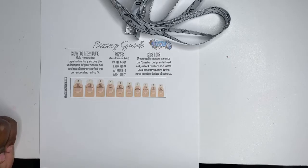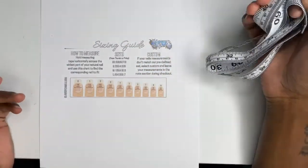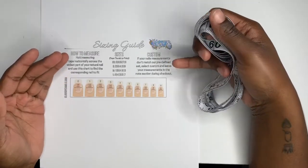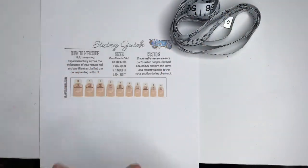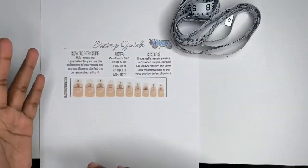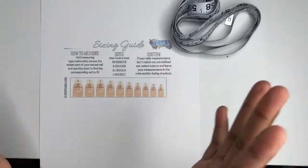Hey guys, welcome back to my channel, it's Camille Dior. Today, as you can tell by the title and what's in front of me, we're going to be doing sizing for press-on nails. I want to thank you guys for tuning in — make sure you like, comment, subscribe, and check out my website for my press-on nails.